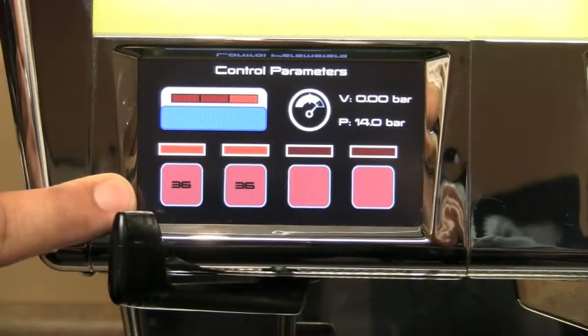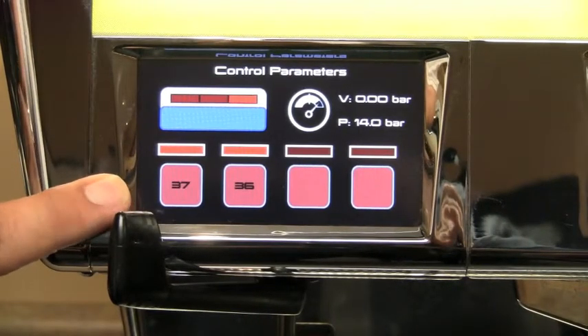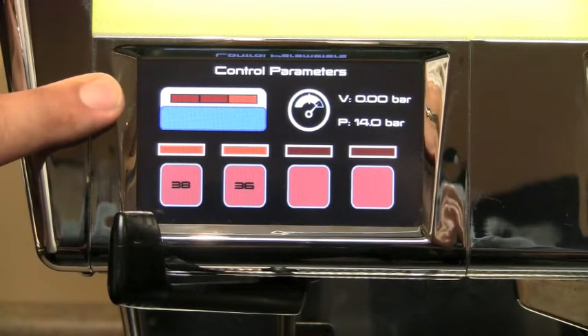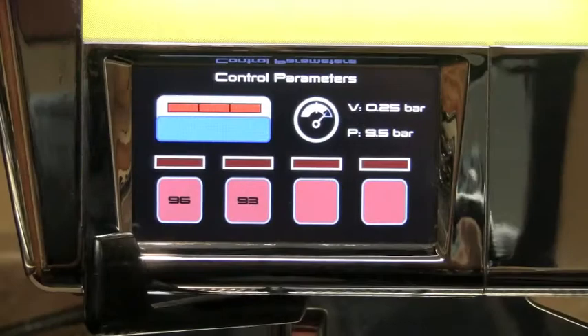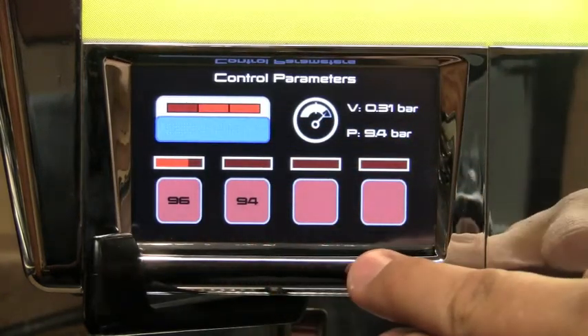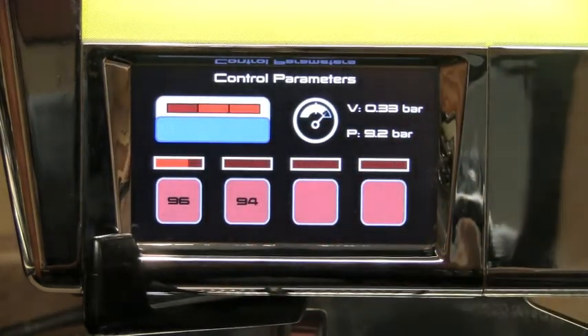During heat up, all power is diverted to the group boilers, while only one heating element in the steam tank is being used. Once temperature is reached, power will be diverted around the machine to maintain temperatures. The use of the steam boiler as well as the two individual coffee boilers on this model allow you to profile your coffee.